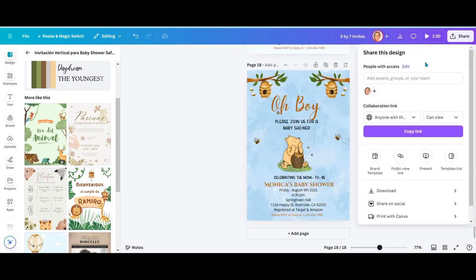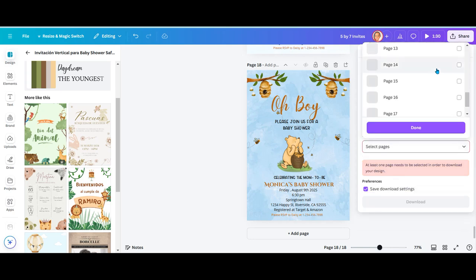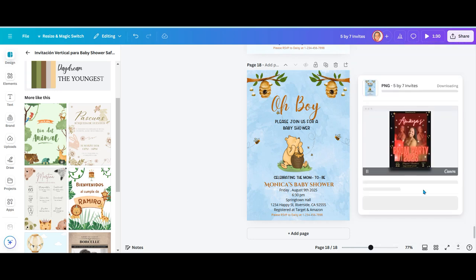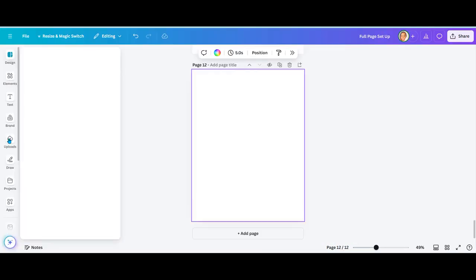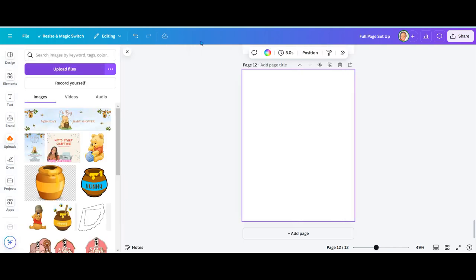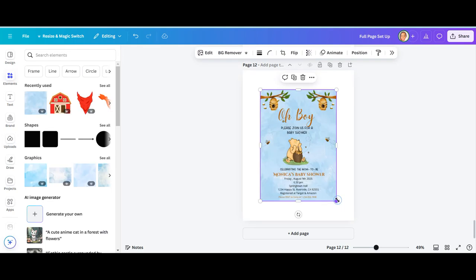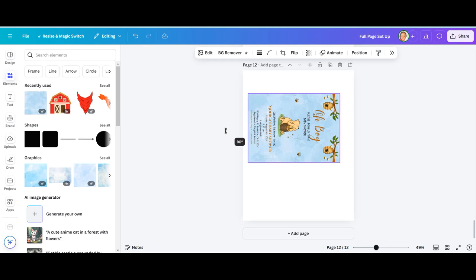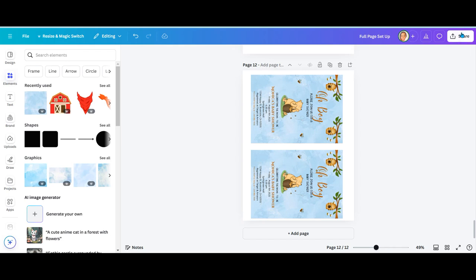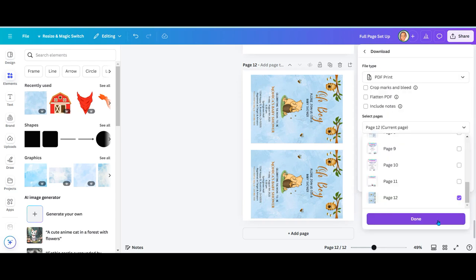To save your invitation, go to your share option and click on download. Change it to a PNG file, and then select the page you're working on if you have multiple pages. Next, open up a new template that's a full sheet of paper — 8.5 by 11 inches. Go to the upload tab and upload that PNG that you saved. Once it's on your page, scale it down to about 5 by 7 and rotate it so you'll have two per page. Then go back to your share button, download as a PDF, and print it out on heavy glossy cardstock.